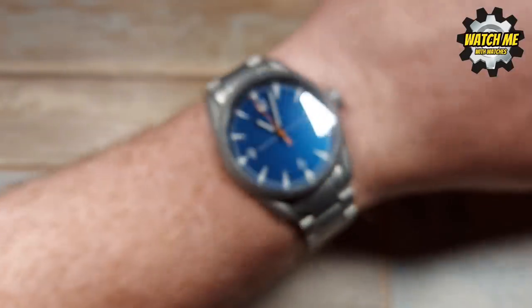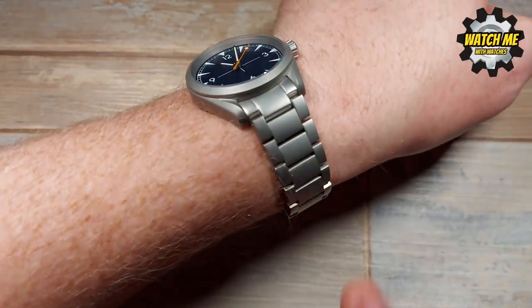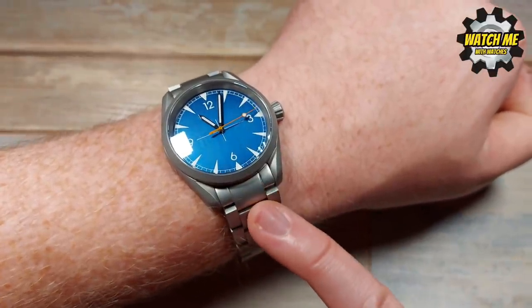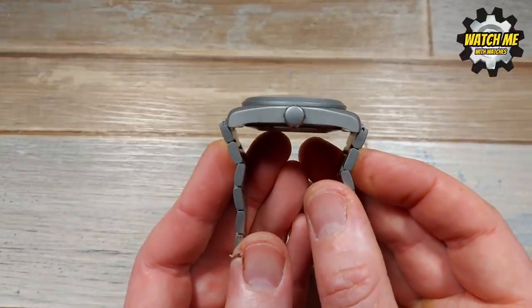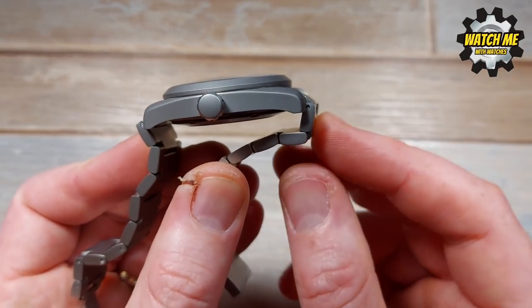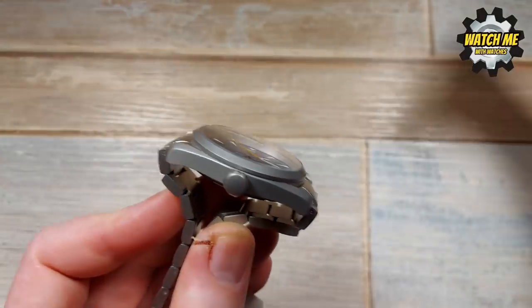I'll put it on my wrist to show you how all those dimensions correlate to how it looks, so you get an idea of how it could look on yours. It's a really good sweet spot — so comfortable. It's got contouring lugs, and even though the solid mid-link sticks out more, the lugs do curve down quite a bit. Some watches the lugs stick up almost dead straight, which makes the watch look really odd on your wrist. The measurement comes to 53mm, which gives an indication of why this watch fits so well.